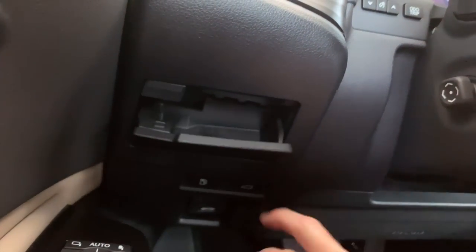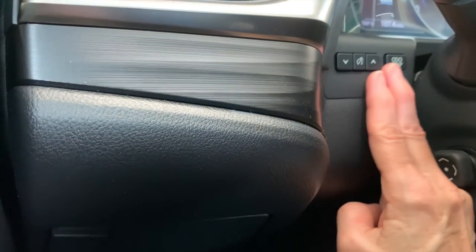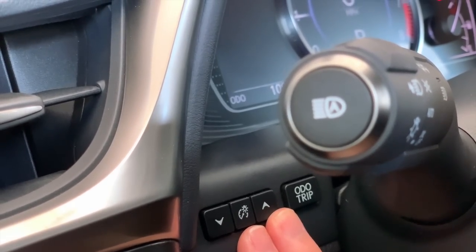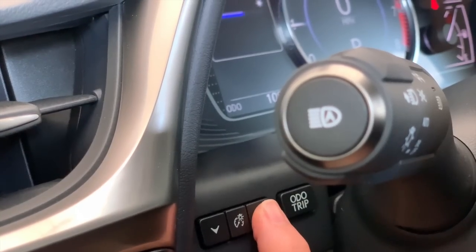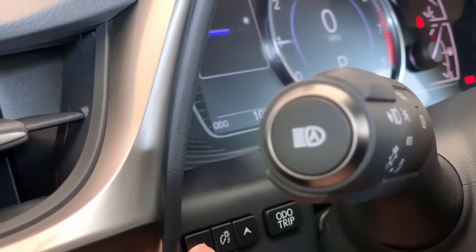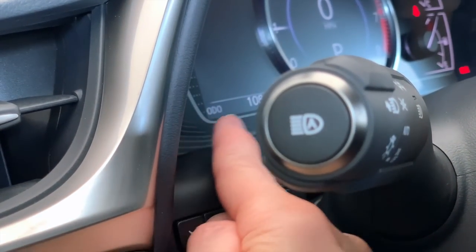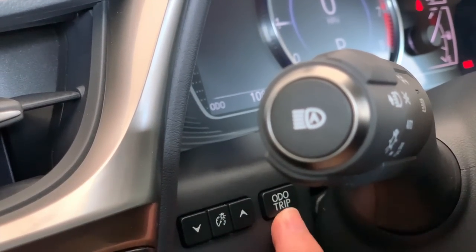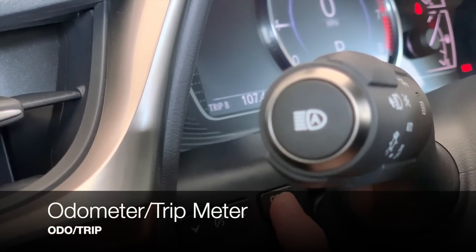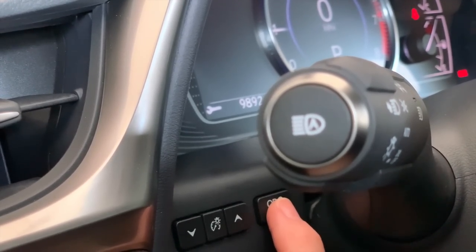You have a coin holder for small storage space tucked behind the headlamp stock. We have the adjustment for the brightness of our instrument cluster — the up arrow increases brightness, the down arrow dims it. To the right we have our odometer and trip meter button. Push the button and it will cycle us through Trip A, Trip B. When you see the wrench, that's letting you know how many miles before your next oil change.